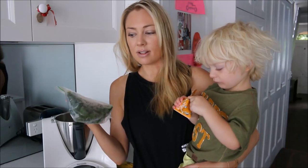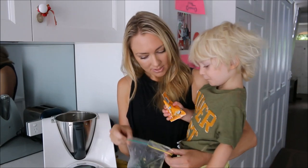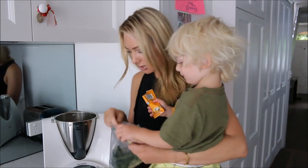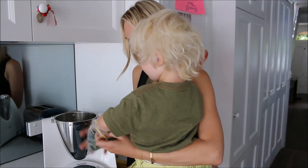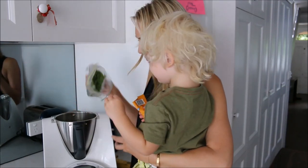To save time in the morning and reduce food wastage, I freeze the kale. I wash it and put it in little zip-lock bags divided into portions, so when I'm in a hurry I can quickly grab it from the freezer and pop it in the Thermomix. Rocco, do you want to put this in? Good boy — in it goes!